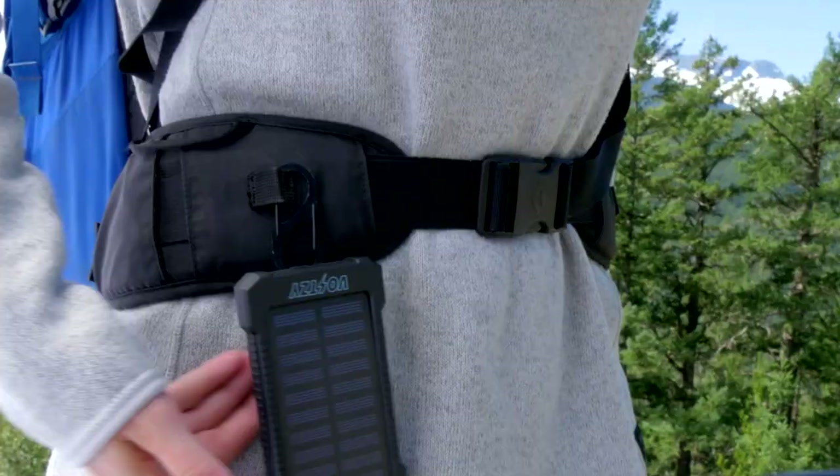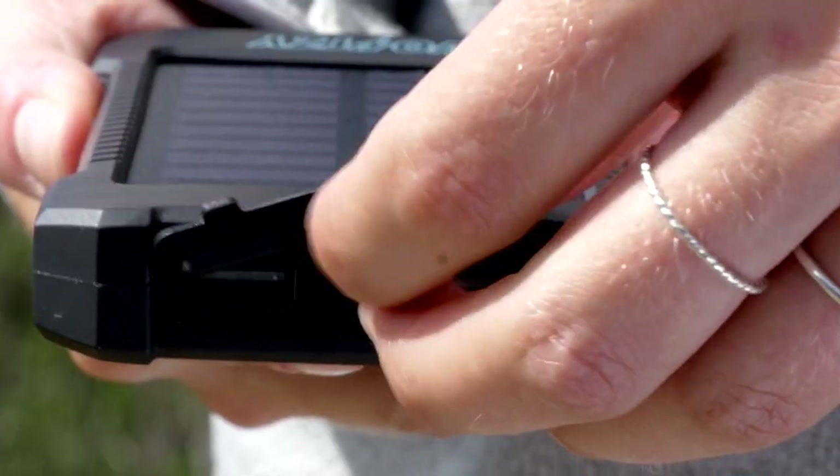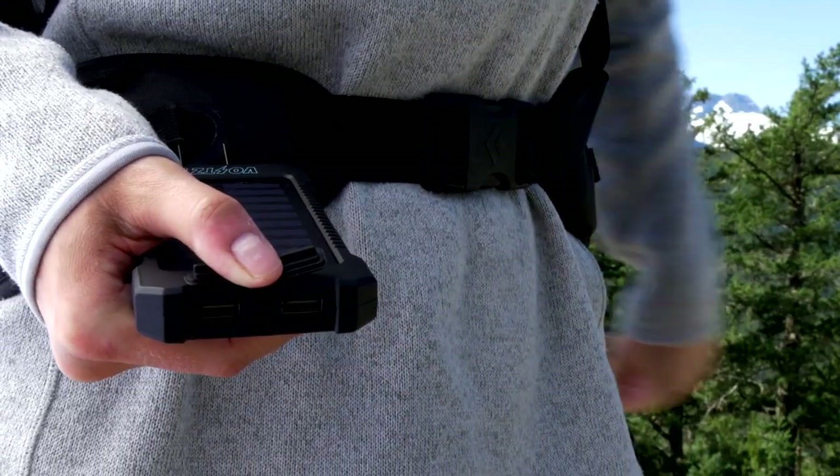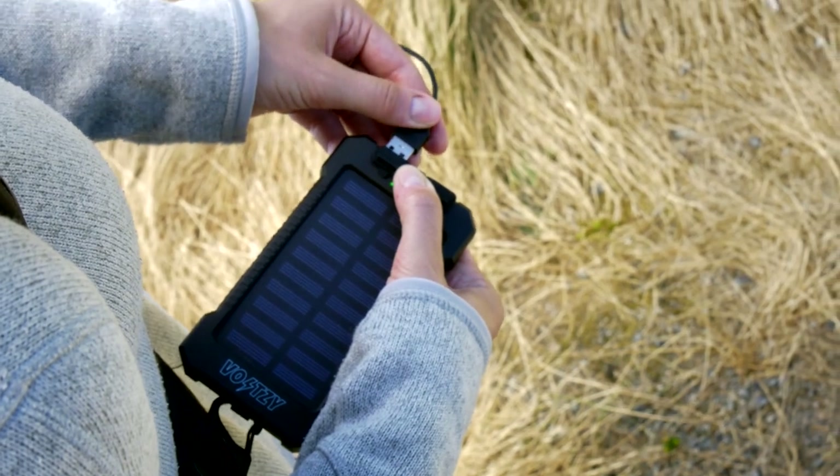Say hi to Voltsy, a portable solar power bank built for life outdoors. Twin USB ports can charge two devices simultaneously.